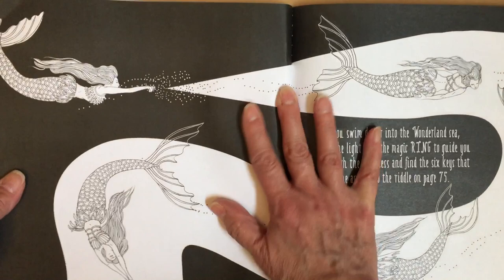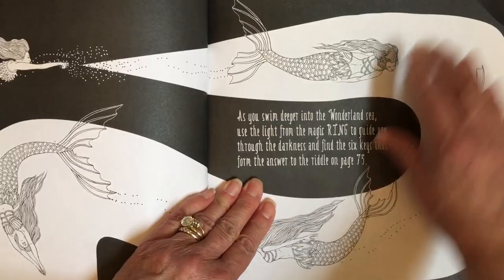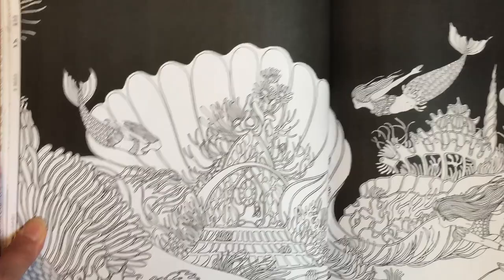Starfish. Here's some more of the quiz, and here's where we start getting into the black backgrounds. Another little quiz.